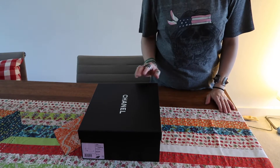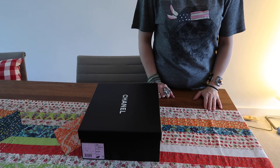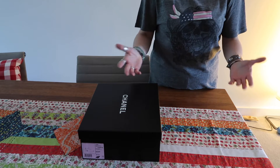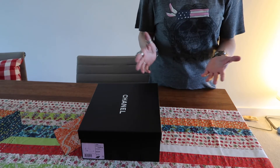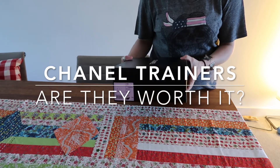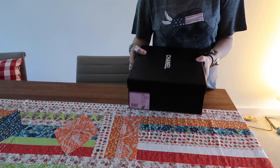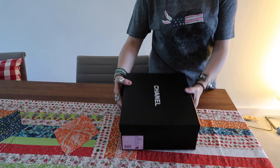Hi everybody, welcome to Rocked Edge Channel where we do different reviews of luxury high-end products to provide you with information to make decisions about buying them or not. Today I'd like to do a review of the Chanel trainers that I've had for about a year now, more than a year, and I just wanted to share my experience with you of these trainers and whether they're worth it.